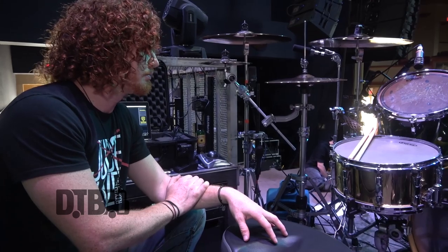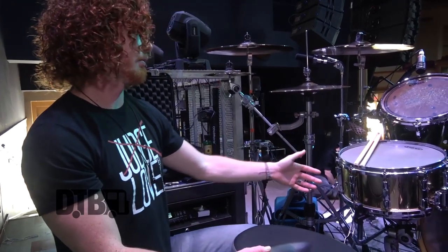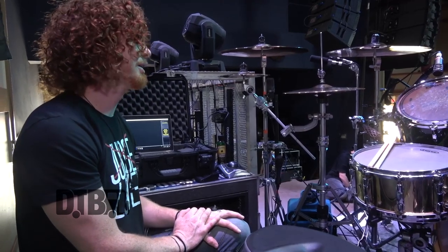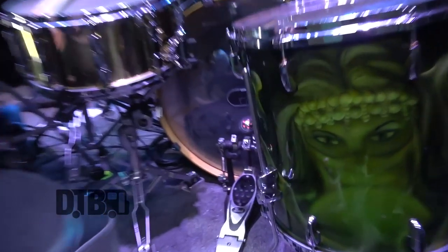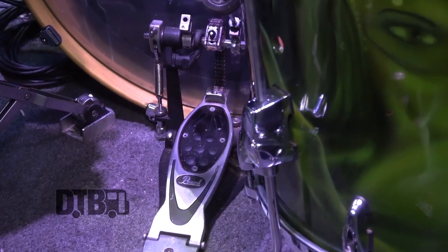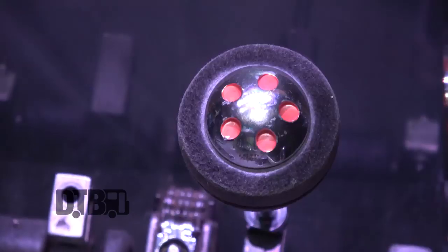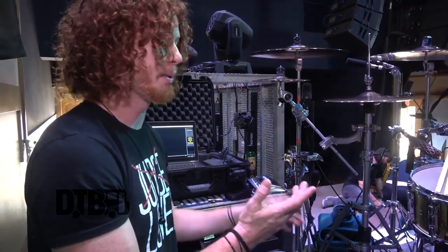For my backup snare I have the same Reference snare but in steel, and it's pretty amazing as well. Pearl has really mastered their snare drum game. For the kick I'm just doing a single pedal — the Eliminator. I stuck the Demon Drive beater on it, not entirely sure why, but I'm kind of digging it. Pretty simple and straightforward for pedals.